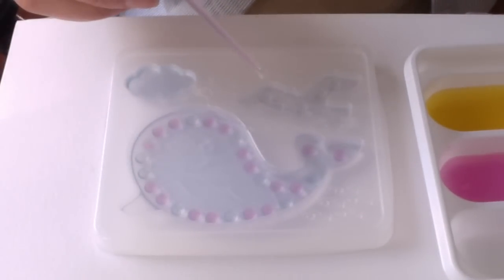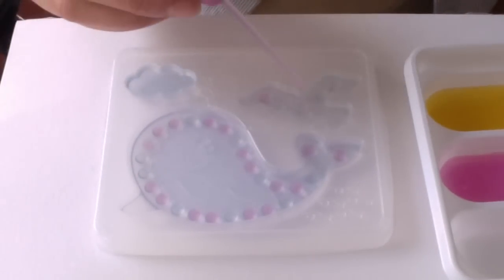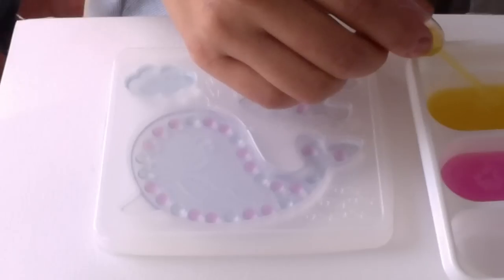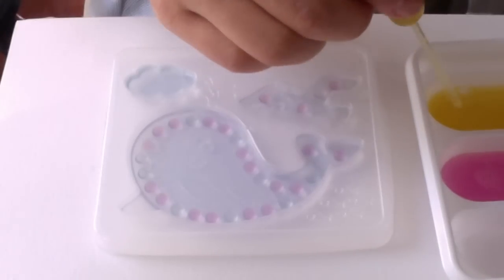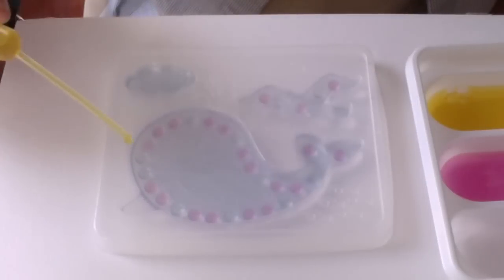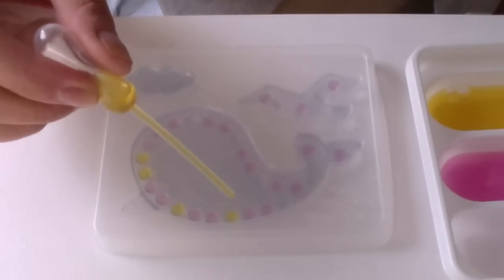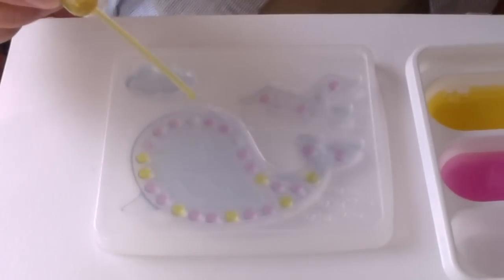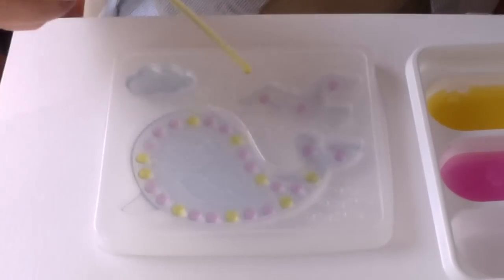I'm gonna do... it's too bad you can't do more. And then you rinse your dropper out. Tuck up some of the yellow gel. And now I'm gonna put some yellow dots. Pickle! Pickle! Pickle! So much fun! Awesome! So cool.